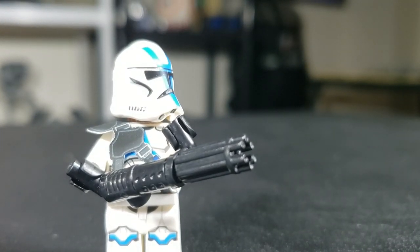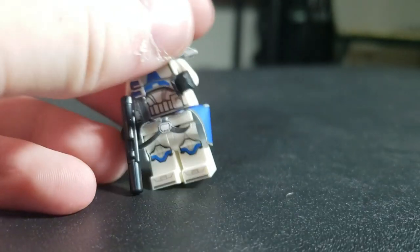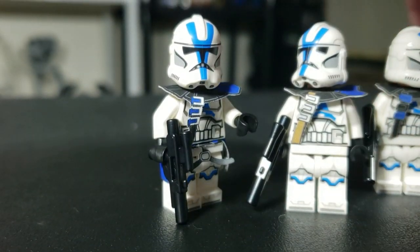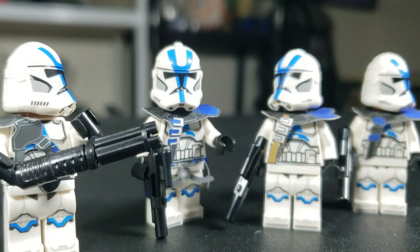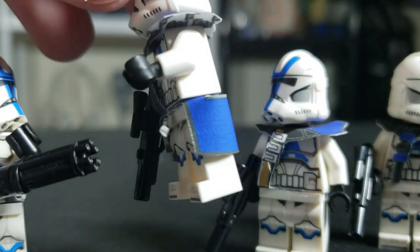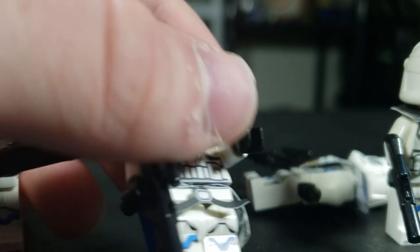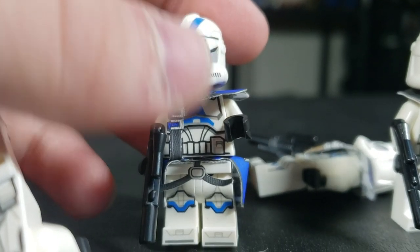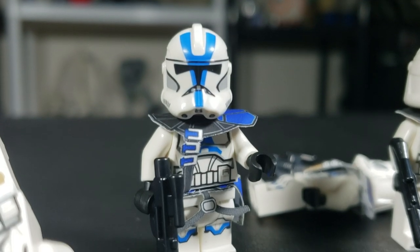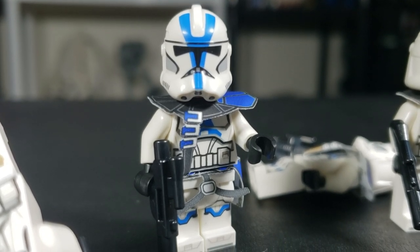We have one final 501st cape to look at, and this is by far one of my favorites. It comes with this epic-looking waist cape — it's a mix of the previous two color schemes, like a little squad-y guy. You customize your 501st clones, and this is the commander. It's plain blue with a little black line around it, and it has a little connecting strap. It's a great little captain you could add to your army.